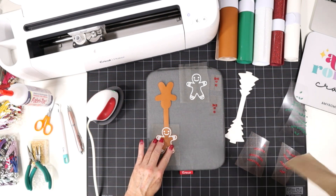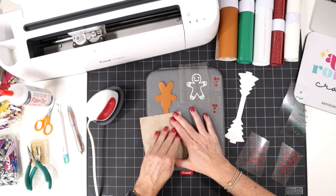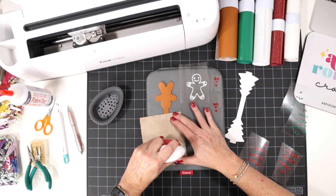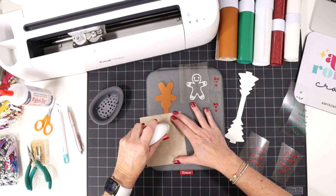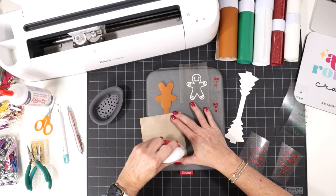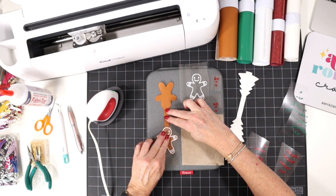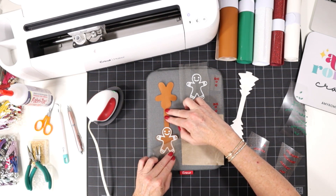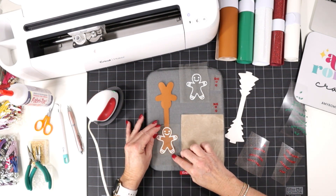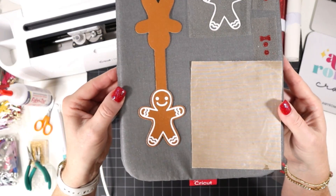Cover with your cover sheet — either a Teflon sheet, parchment paper, or butcher paper — and press for 10 seconds all over. I like to move the EasyPress Mini around, but you don't have to. If you're using a regular EasyPress, just place it down for 10 seconds. Then put aside the cover sheet and, keeping the faux leather flat, slowly and carefully peel the clear carrier sheet back over the heat transfer vinyl. Do this slowly — if the vinyl lifts up, just place it back down and press for a few more seconds. This looks pretty good.